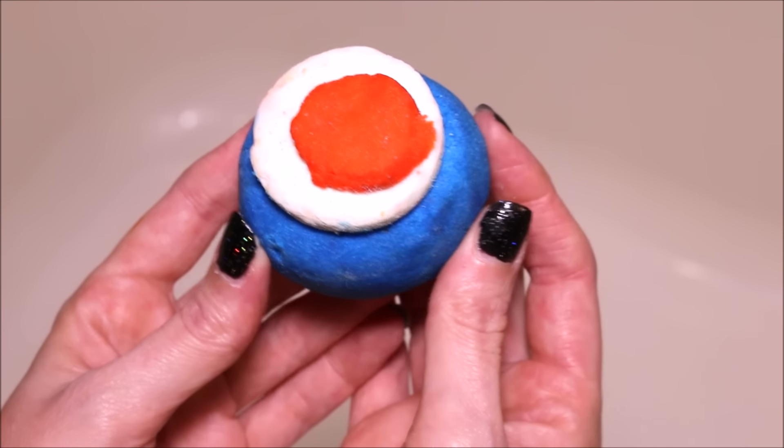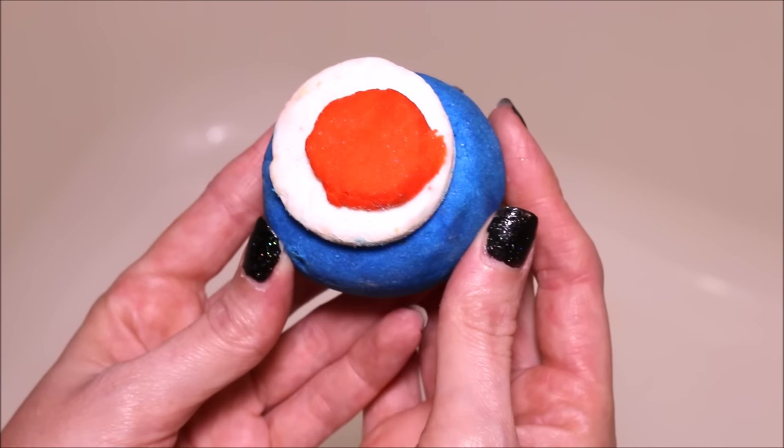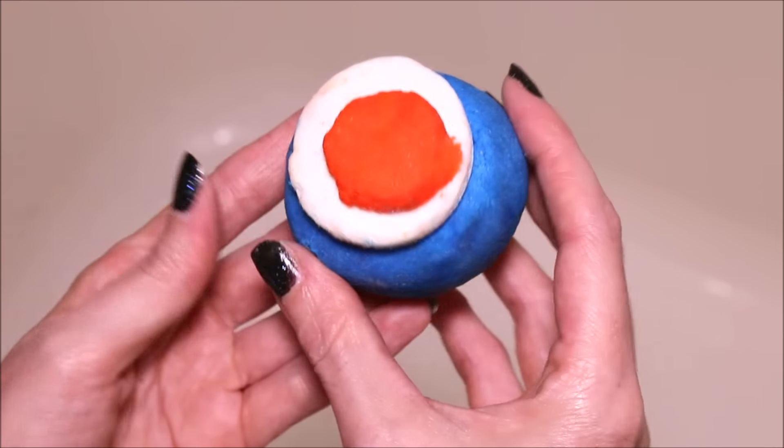So we are going to turn on our water and get our bubbles made and see how many bubbles this bubble bar makes.